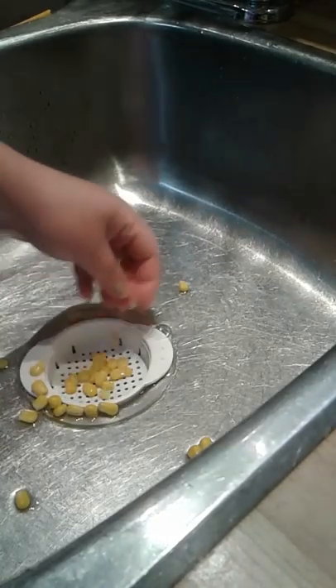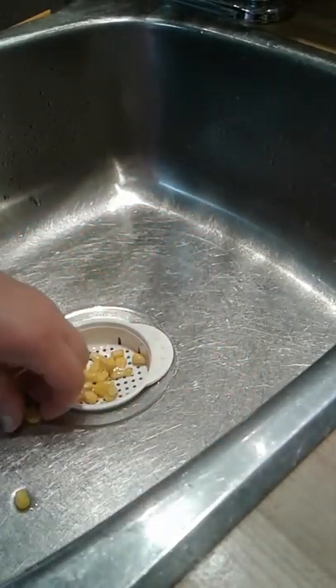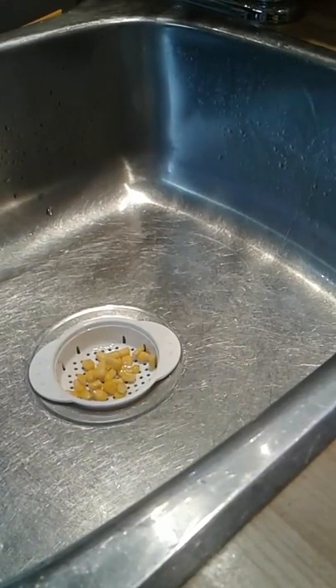And last but not least, which is going to be important as I have to clean up this mess — don't let go of your can strainer, people! It fits perfectly into your sink, so now we can rinse all that stuff down.